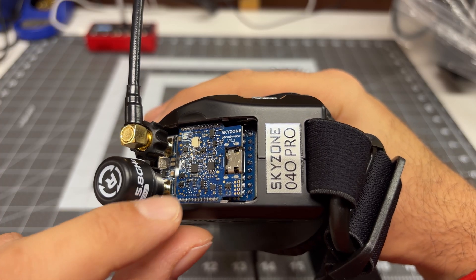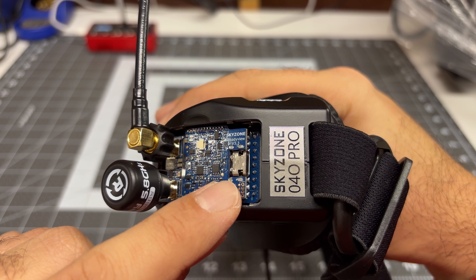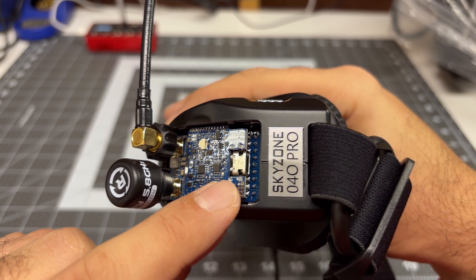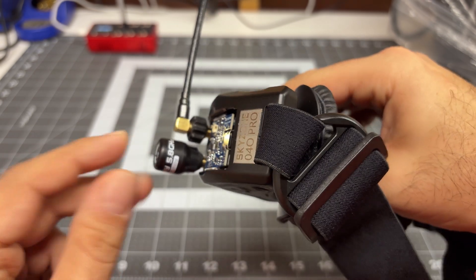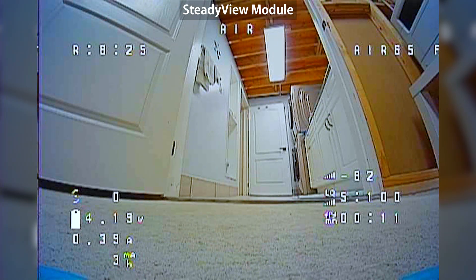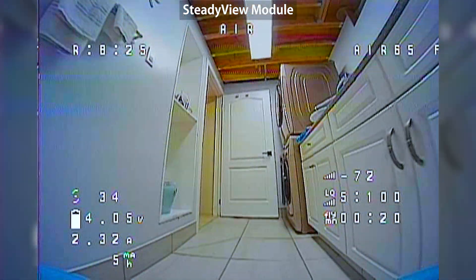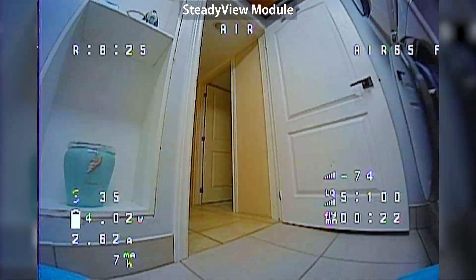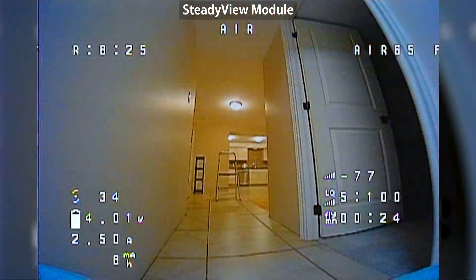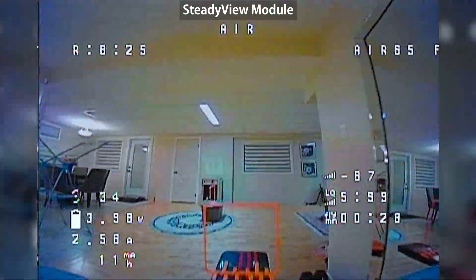The first test will be done with the included SkyZone SteadyView version 3.3 module. I've got the latest firmware as of filming on this. We are armed, and we can see before takeoff the image quality is quite good — I'm getting a couple of flashes, nothing too major. Let's take off, and I can definitely see some flashing and some static.